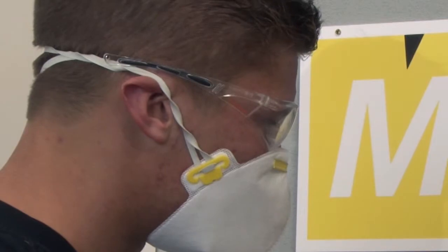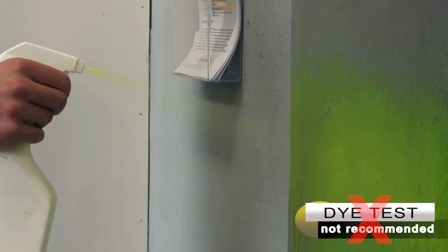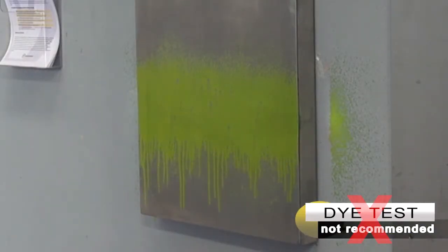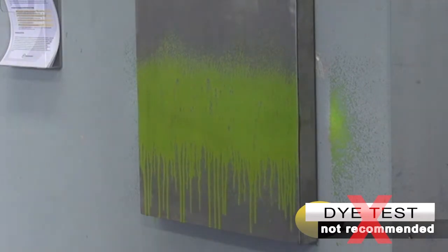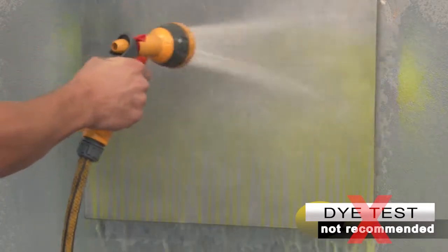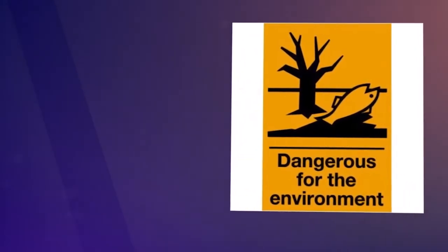The second method uses fluorescent dyes. The dye is applied and left for up to half an hour. It is then washed off. The dye should remain in the defects, but often it is washed out of large cracks, leaving them undetected. When viewing fluorescent dyes in UV light, it is impossible to correctly assess these defects, or determine their depth and therefore the seriousness of the defect.